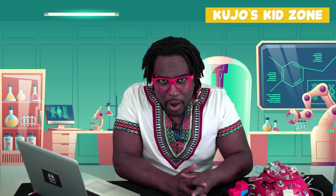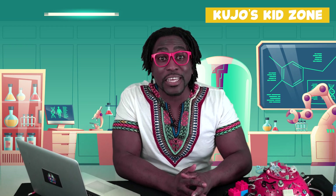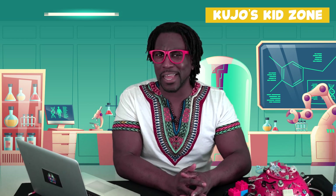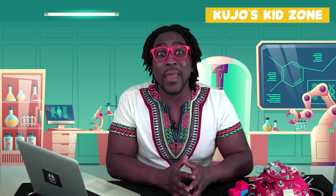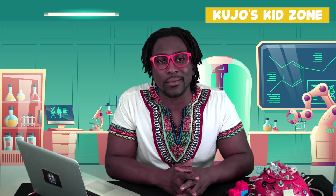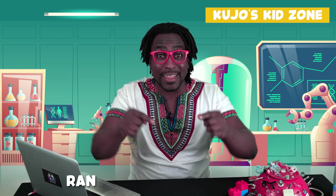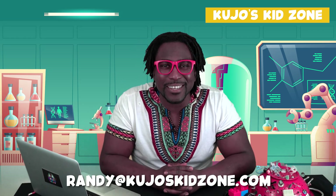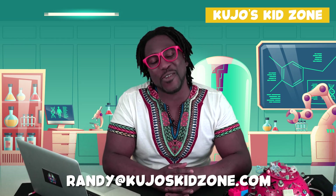If you have a question that you want to ask me, please shoot a video stating your name, your age, your location, and of course don't forget to ask your question. Your parents can join in on the fun as well. Send your video at the email address below and we'll do our best to answer all of your curious questions.